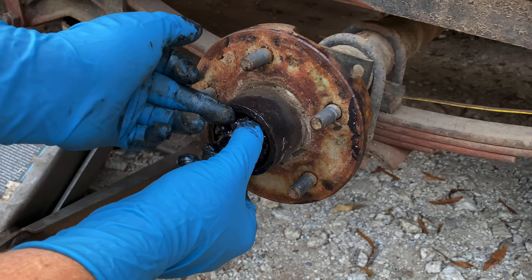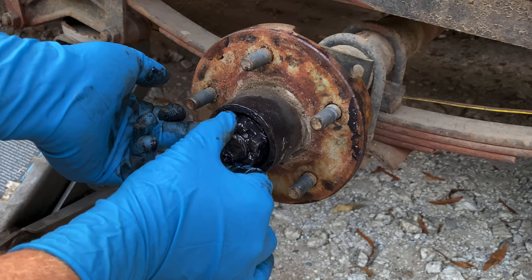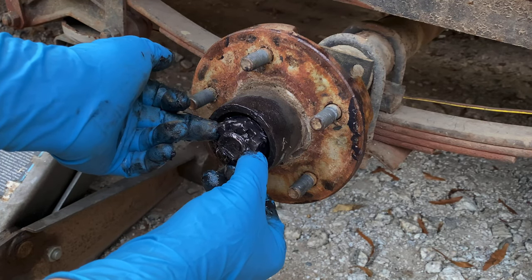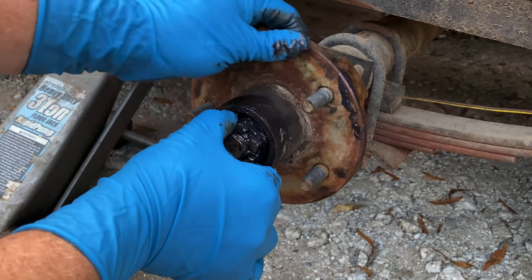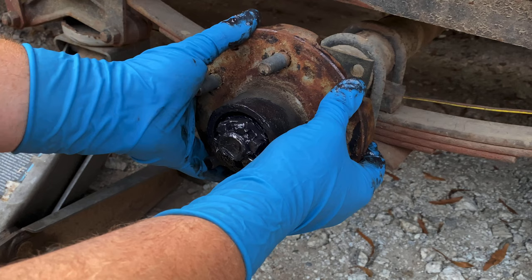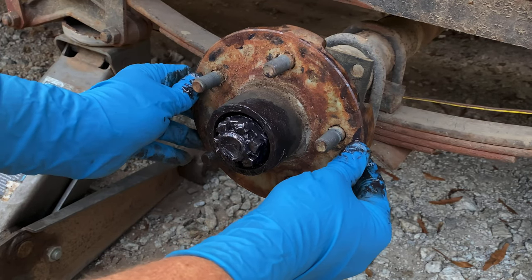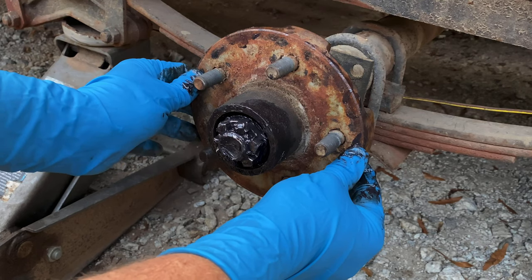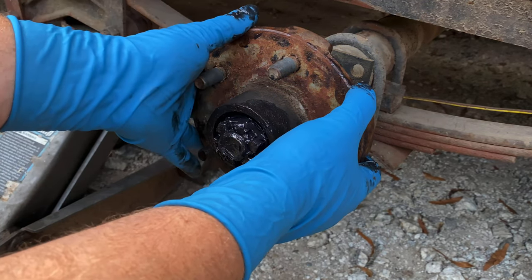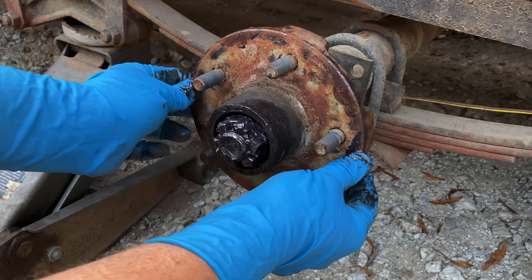So I'll back the nut off to the next spot on my castle nut where I can put my cotter pin through the axle. Now I've gotten to the next spot, and I'm going to check this hub and see if I can get any free play in it. Now I can feel just a slight little bit of play in it — not much, but just a little. You don't want it too loose, but you want just an ever-so-slight amount of play in it.